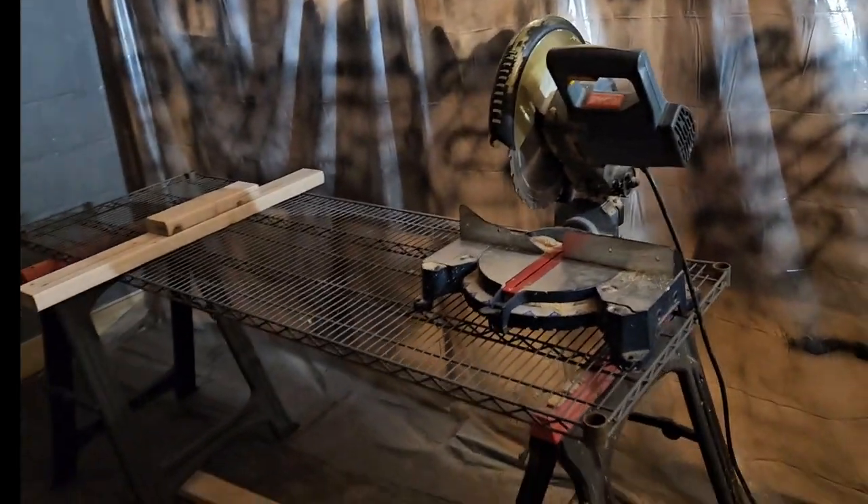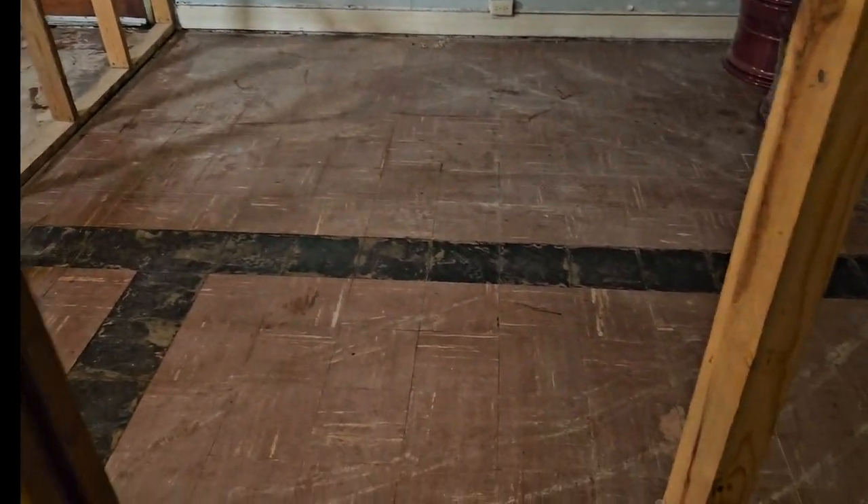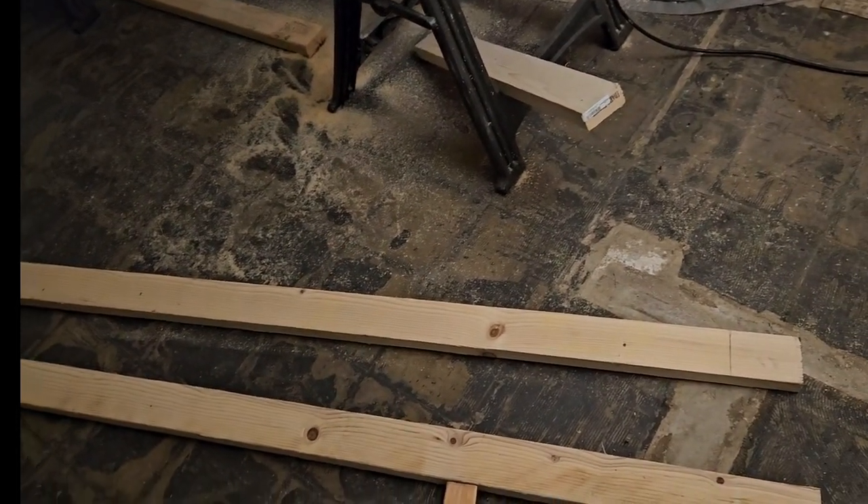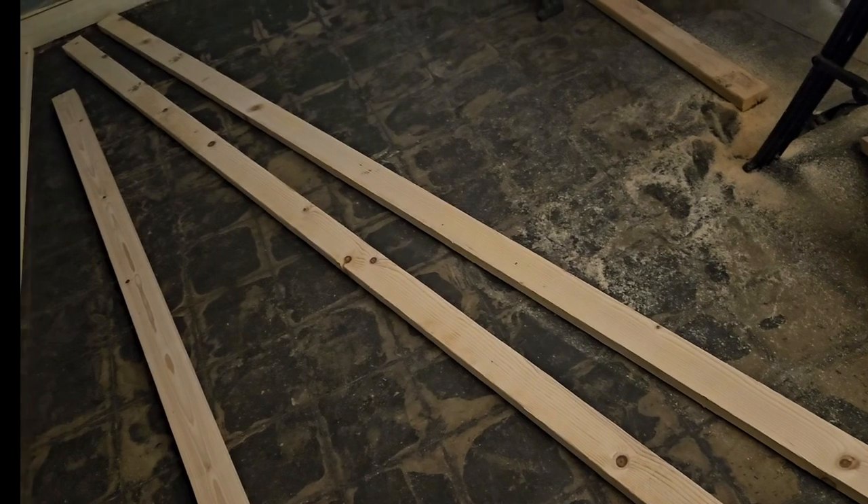So I've got my setup here — chop saw, lumber is in here. I'm going to cut my studs, my bottom plate and my top plate right here. I've got to cut those. So let's get started.